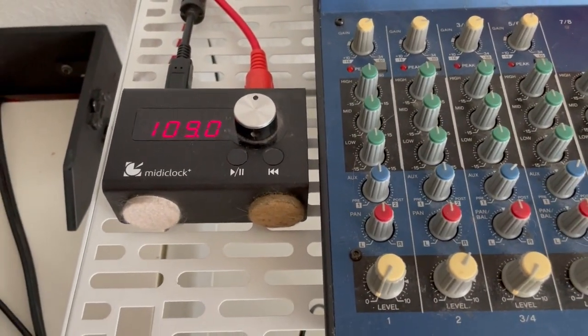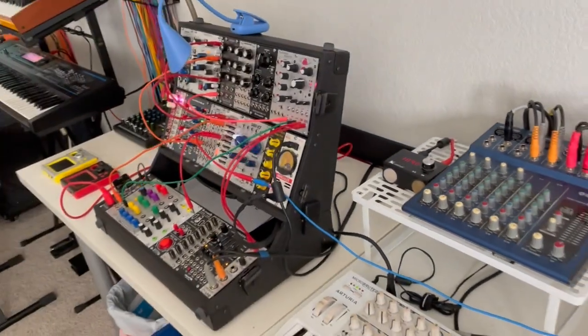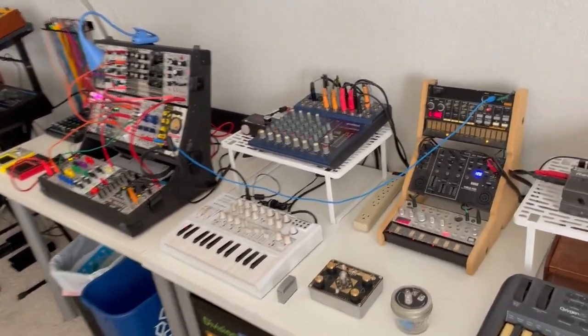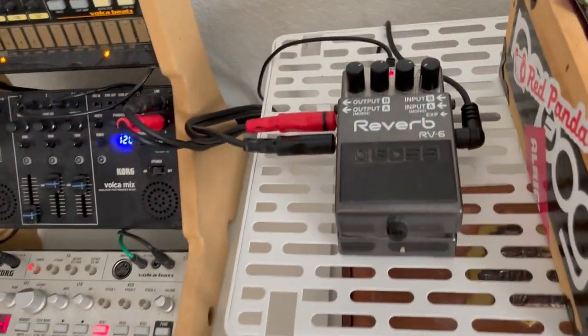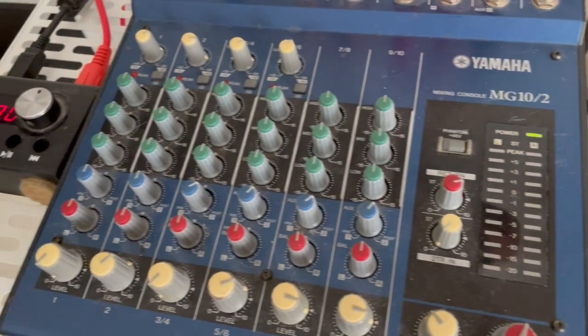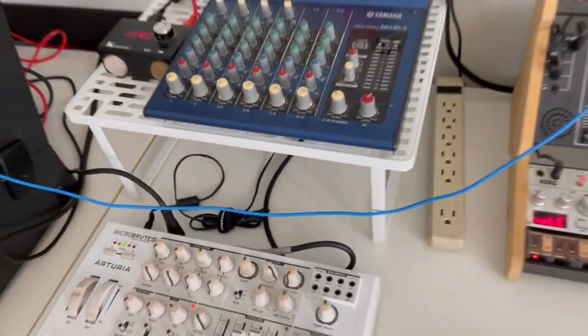Another thing that's cool is it's all synced to the MIDI master clock right here — you can see it's currently at 109 BPM — so I can easily throw together a jam with all these instruments and they're all going to be clock synced. We've also got the reverb over here, and the reverb is patched into the effects loop on the main mixer, so we can easily bring up the reverb on any channel.